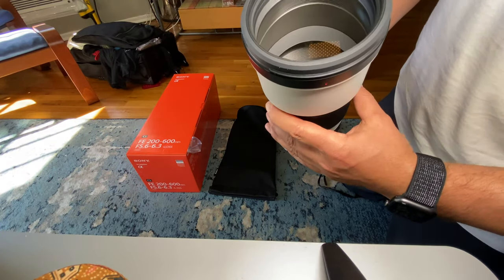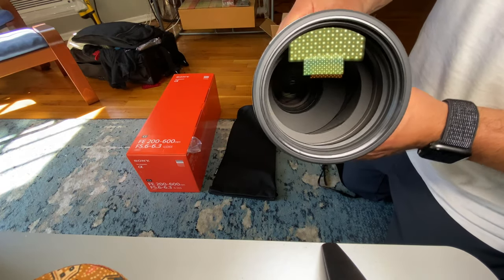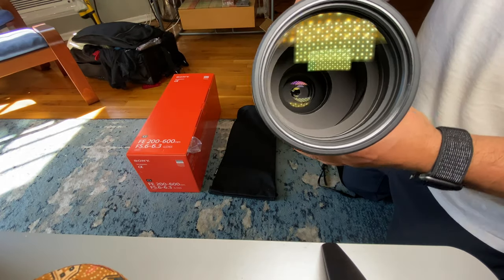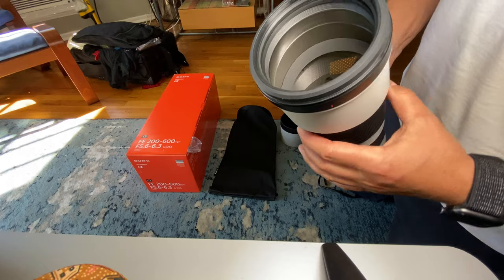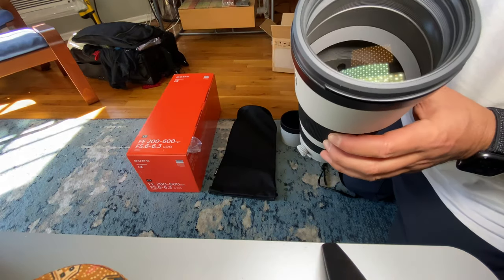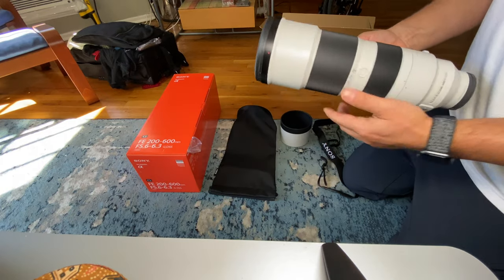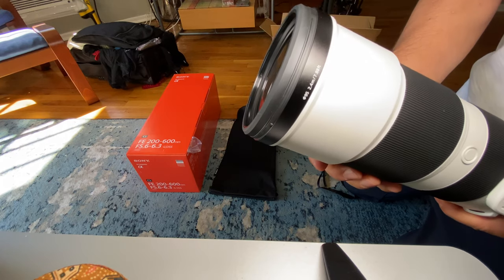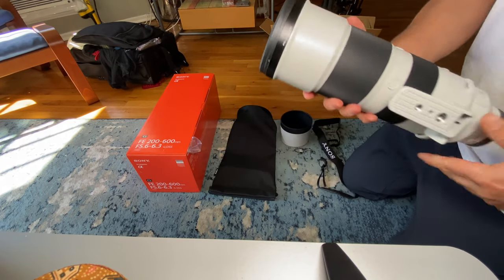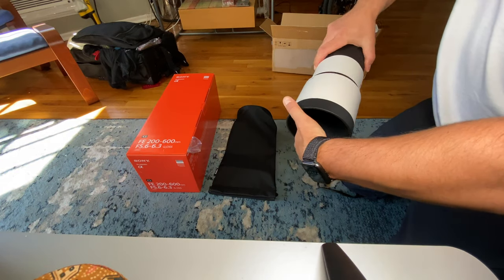Not too heavy, and as I said it's internal zoom. I also have the 100-400mm Sony lens and it's very nice, but I prefer this extra reach. I don't think I'm going to sell the 100-400, though, because that's the GM lens — even better image quality and maybe a little bit faster focusing.